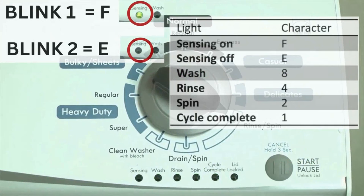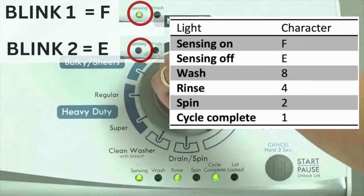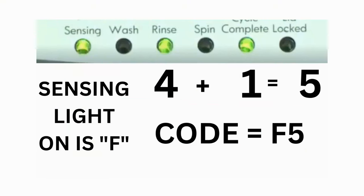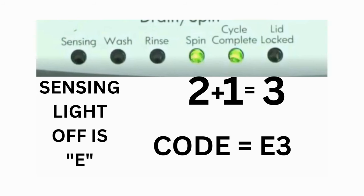The control displays up to 4 error codes. Step 3: read the error codes. Error codes for the VMW washers have two parts — the first is the letter F followed by a number, and the second is the letter E followed by a number as well. Which lights are illuminated indicate the numbers. The sensing light on indicates F; the sensing light off indicates E. For error code F5 E3: when the sensing light is on, the rinse and the cycle complete lights are on — adding all three together equals 5, making the first part F5. Then on the other flash of lights, the sensing light is off but the spin and the cycle complete lights are on — adding them together makes 3, so the second part is E3. That's one code.